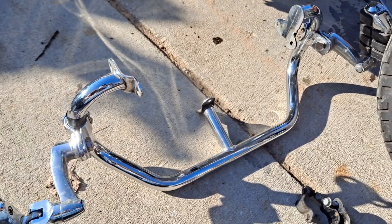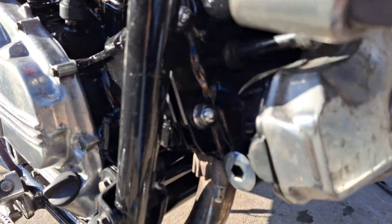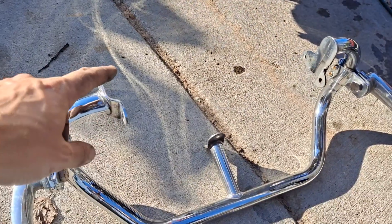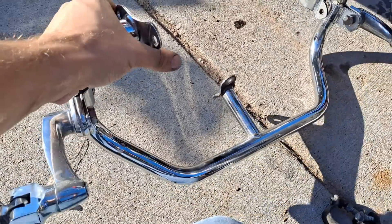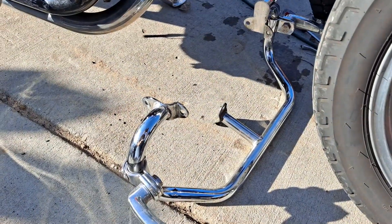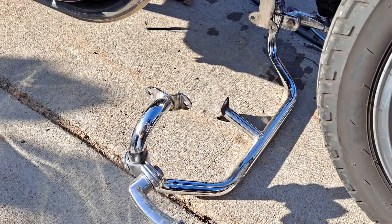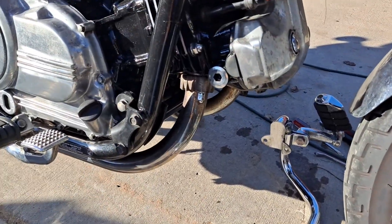And that relates to the crash guard. When they changed the engine in 86 and when they changed the frame in 85, it meant that there had to be a different crash guard, or engine guard, highway bar, whatever you like to call it. So while these may interchange with the prior years — 82 to 84 — these are rather unique to 85 and 86.